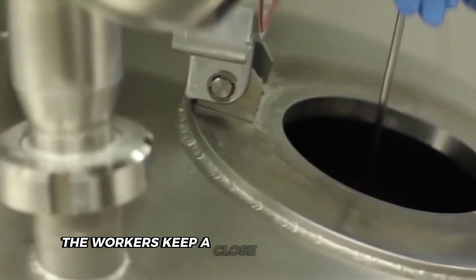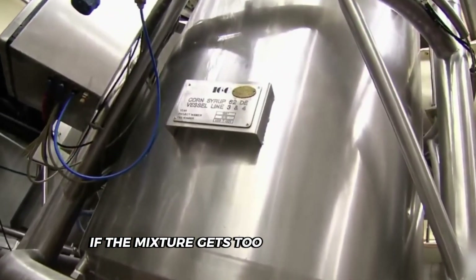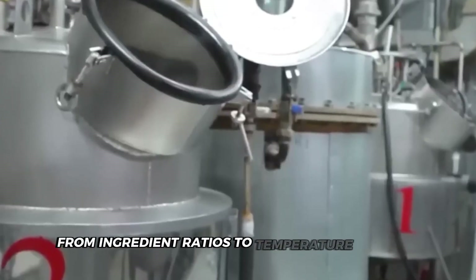Check out the temperature controls on those vats. Workers keep a close eye on those gauges, adjusting as needed. If the mixture gets too hot or too cold, it won't set properly. It's all about precision, from ingredient ratios to temperature control. Now comes the fun part: adding flavors and colors.